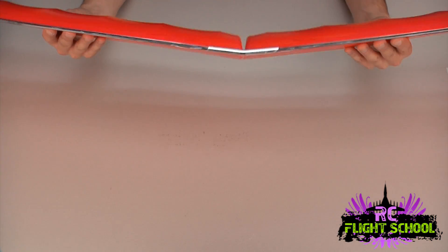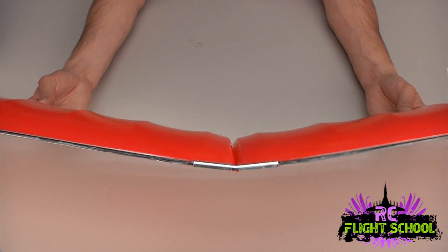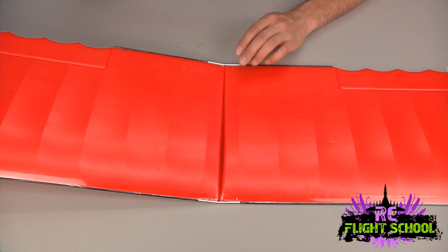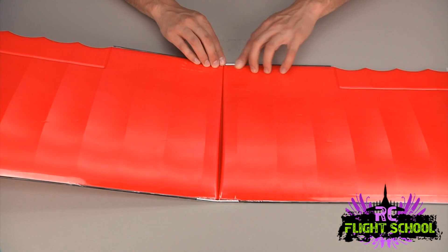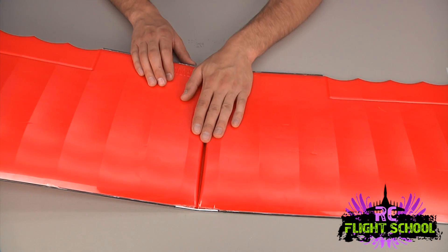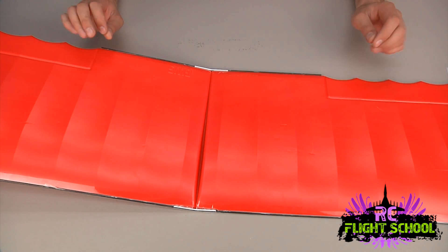You can see the tape now - top and bottom - and that's what holds the wing rigid. I'm trying to flex it and it's pretty rigid. I like that amount of flex because the more flex you get the more steering control you have - there's a limitation to that, but I've found this configuration works really well. You can fly it in a lot of wind with good control authority. That's the wing build and that's all there is to it. If you wanted to put the stiffener in the middle you could, but I'm choosing not to.